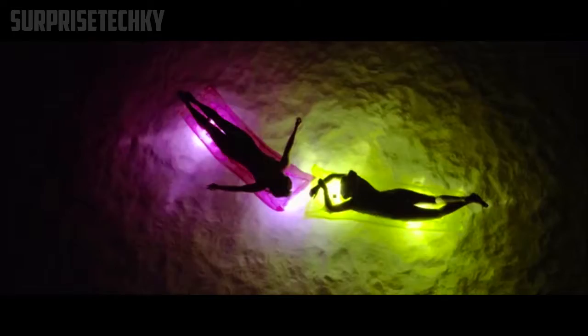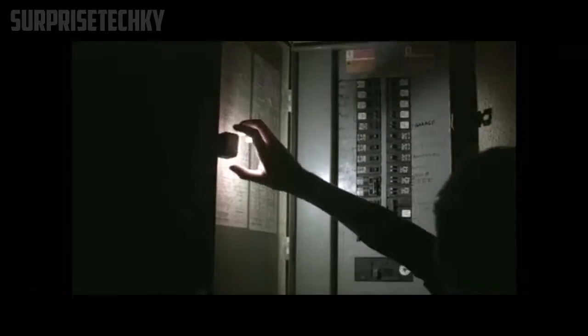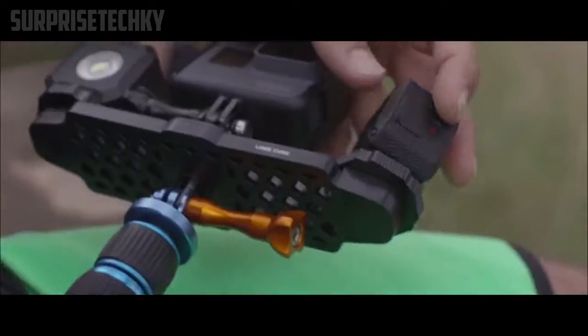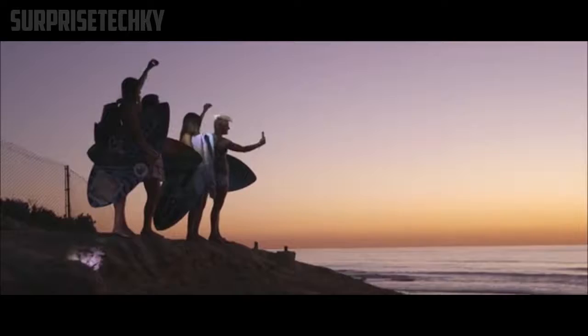Two years ago we did a Kickstarter with Lume Cube — thank you to those who backed us. We're stoked to be back on Kickstarter bringing you the Lifelight. We've engineered the Lifelight to be a thousand lumens, waterproof to 30 feet, half the size and a third the weight. We want it to be the light you take with you anyway — so you never miss that moment.